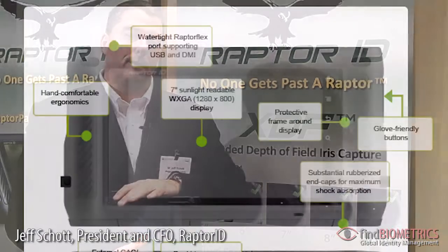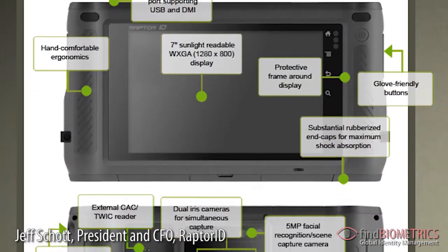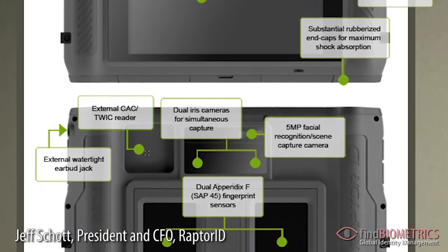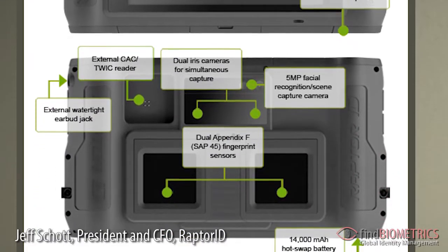The device includes incorporated 3G communications, both voice and data, USB 2.0, Wi-Fi 802.11 B, G and N, and Bluetooth 2.1.